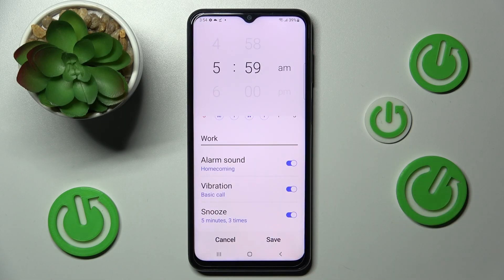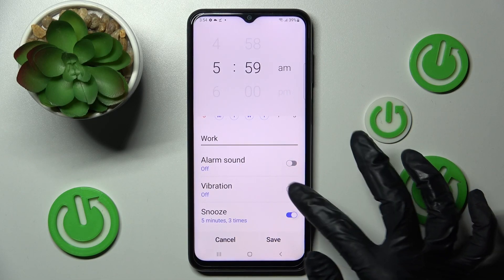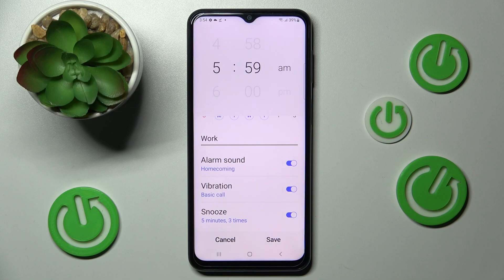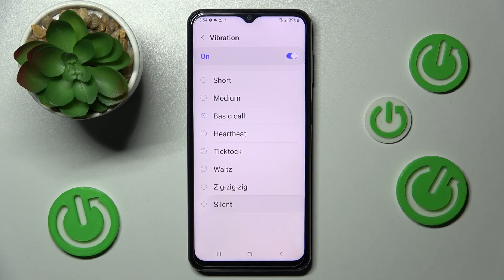Click on all of those switches next to the features to switch them off or on. You can then adjust all of them however you wish — for example, choose vibration and tap on the best vibration pattern for you.